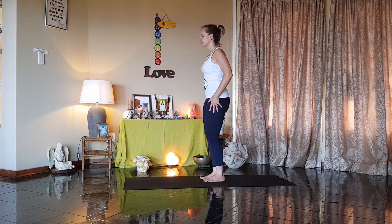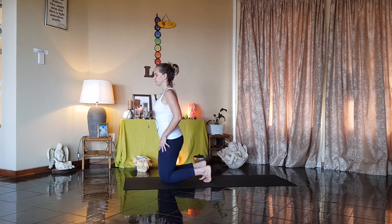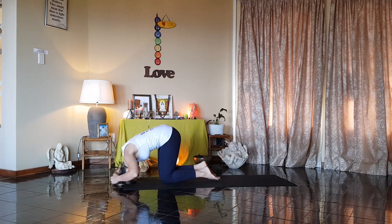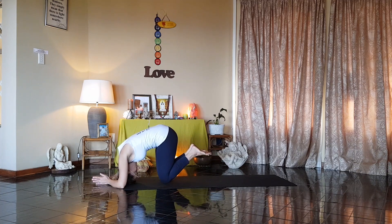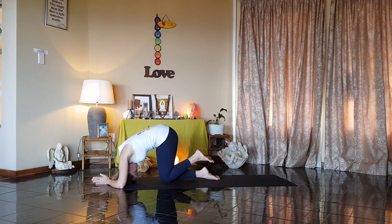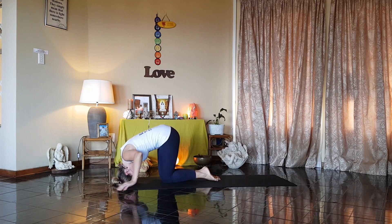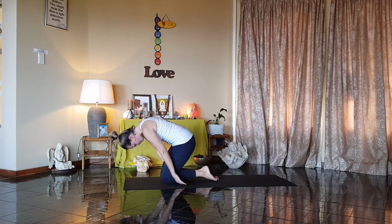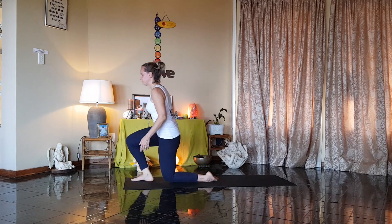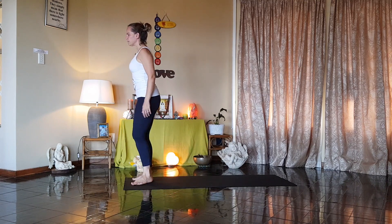Heels together, toes apart. And exhale. Place the crown of the head on the mat in front of you. Palms together in front of the head and raise your feet. Hold that position. Breathe. Lower the feet. Bring the hands to the sides. Slowly raise the head. And extend. Surya Chandra Namaskaram.